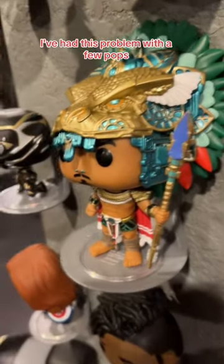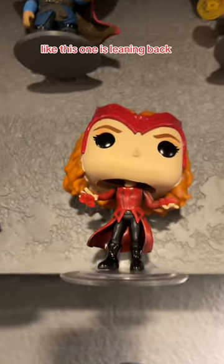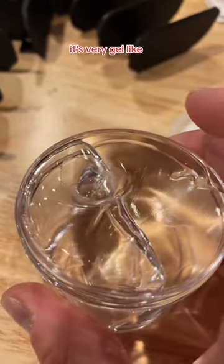I've had this problem with a few pops — like this one actually leans back because of that huge head. These ones lean kind of weird; this one is leaning back. It's actually interesting — it's very gel-like.